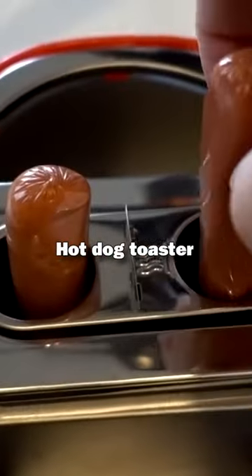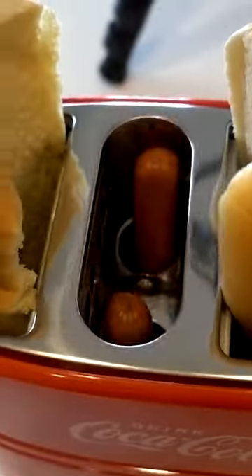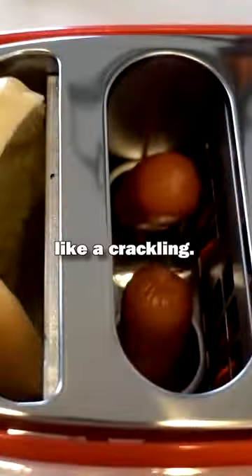Nostalgia Coca-Cola brand hot dog toaster. Press the lever down. I hear like a crackling. Oh! It just popped up but it didn't go up all the way.